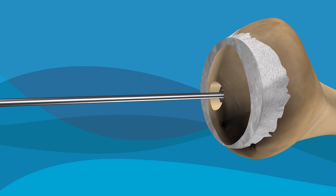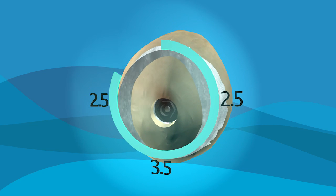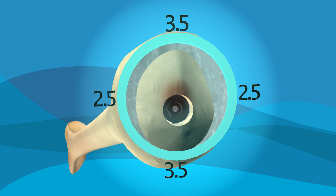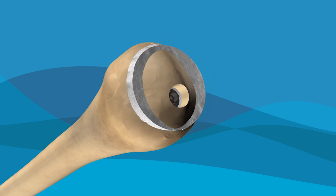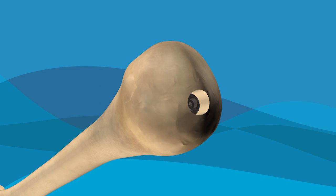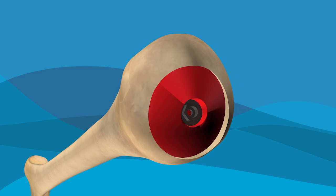Using a system unique to Arthrosurface, the surgeon maps several data points on your joint surface to measure the unique curves of the damaged joint. This ensures that the implant will be a perfect fit. The surgeon then prepares the surface by means of a specialized reamer, smoothing out rough and damaged areas, and creating a socket where the new implant will be placed.